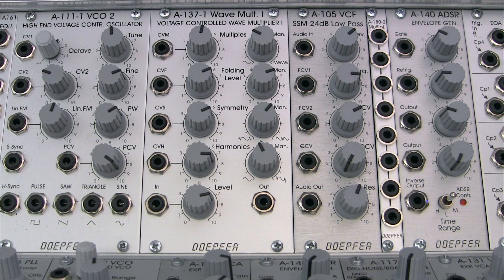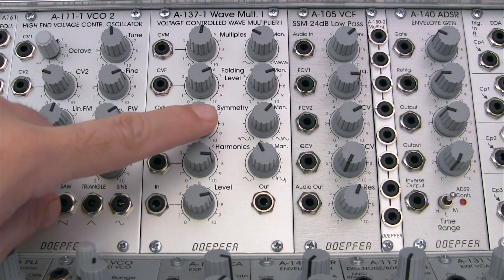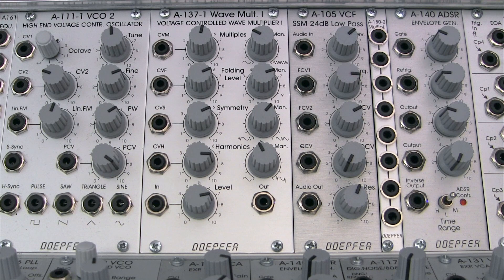Welcome to another episode of Raoul's World of Sense. I am Raoul. Today we'll be going over the basic features of the A137 voltage-controlled wave multiplier. As the name suggests, the module multiplies the incoming waveform within one period. Some also refer to this process as wave folding.